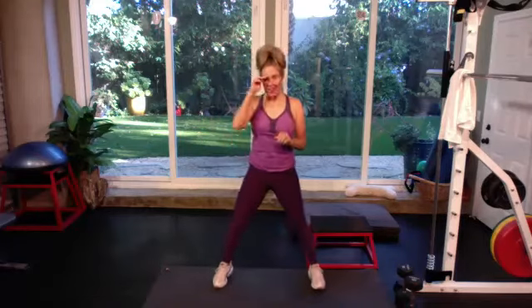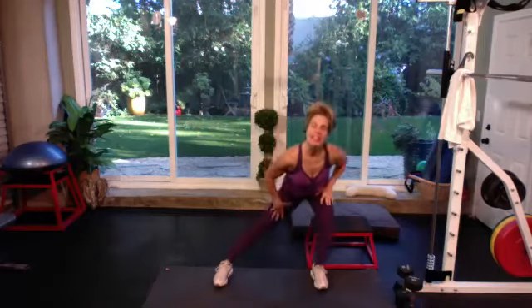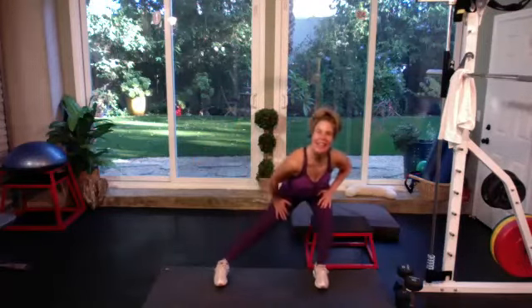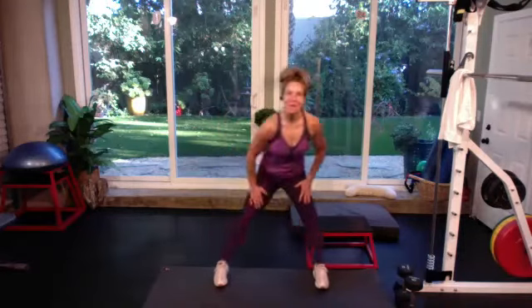Respect yourself. Feet are nice and wide, shoulders facing straight forward. We're going to go side to side — just push your hands into your quadriceps. As you push back, nice long spine. Just feel the inner and outer thighs warming up.